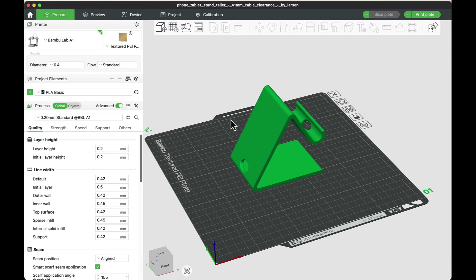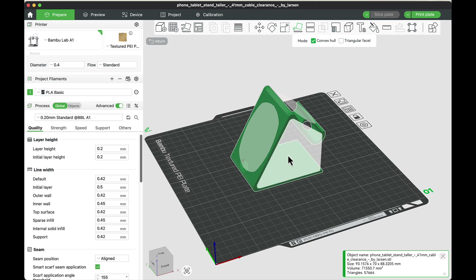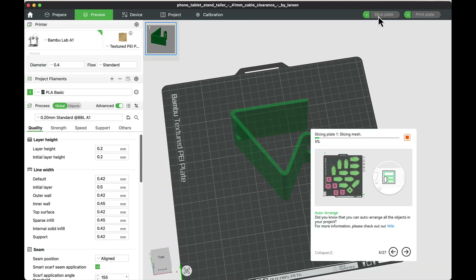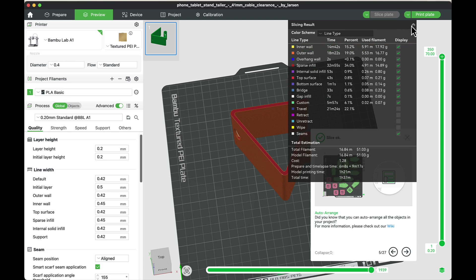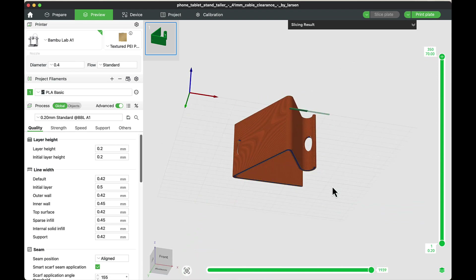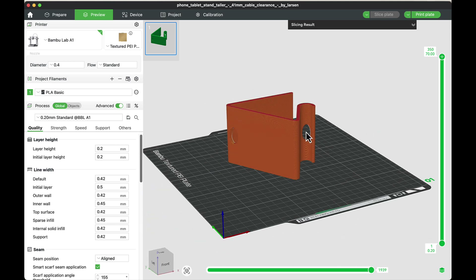To fix this, I can lay it on its side. I go back, select the object, choose 'lay on face,' and click on the side — it doesn't matter which side. Now when I slice it, I don't get any orange messages and it prints just fine on its side. When done, I flip it the way I want to use it. The gaps are small enough that the printer can bridge them without falling down.